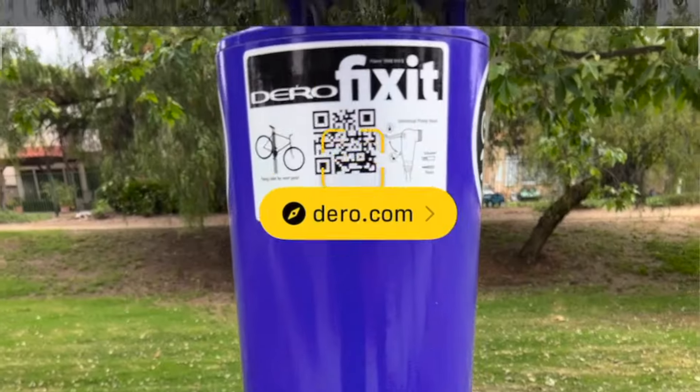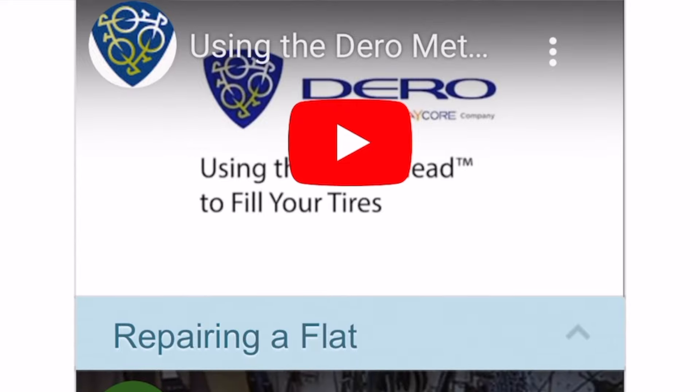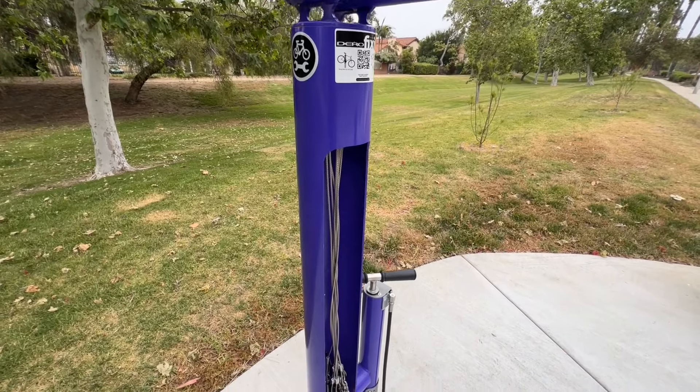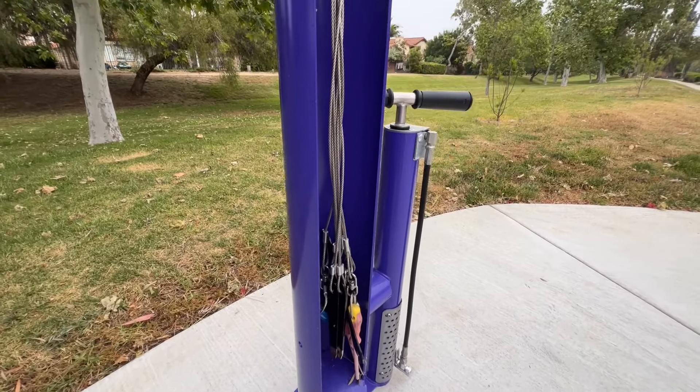There is even a QR code on the stand which you can scan with your phone, which will take you to a website with instructional videos for making common bike repairs. So if you are cruising on your bike through Butterfield Ranch and find that you need to make a repair, or you just don't have the appropriate tools at home, stop on by the bike repair station here in Meadows Park and get your bike fixed up.